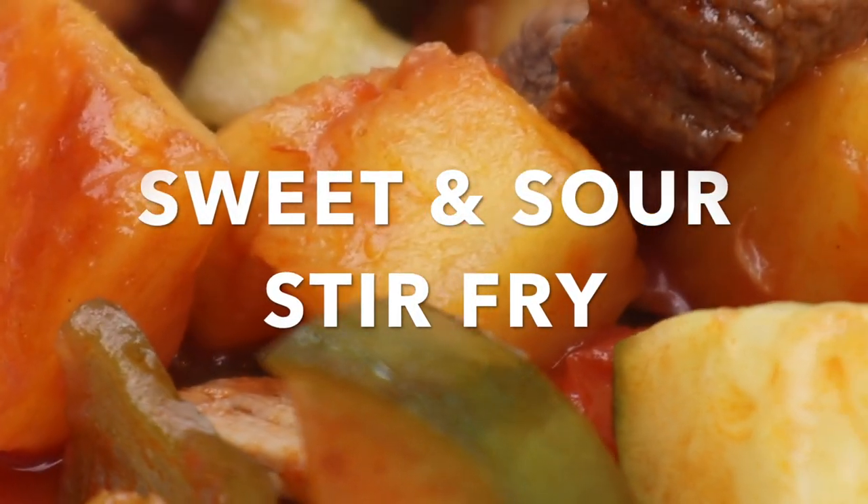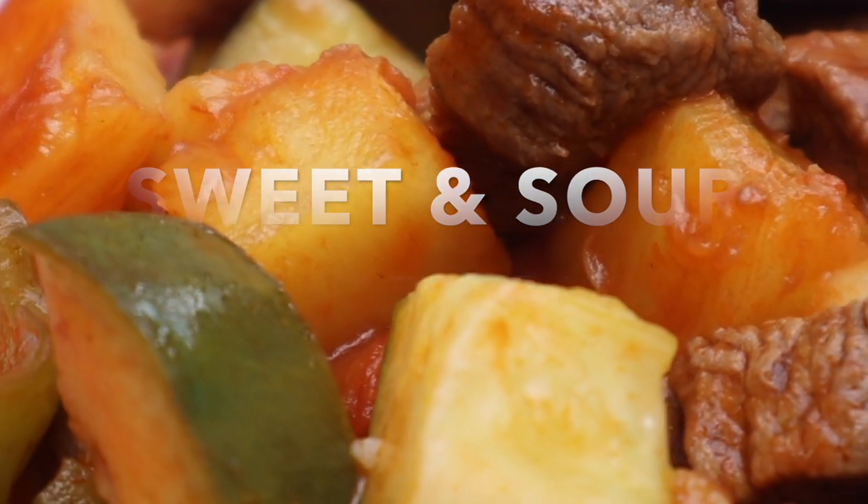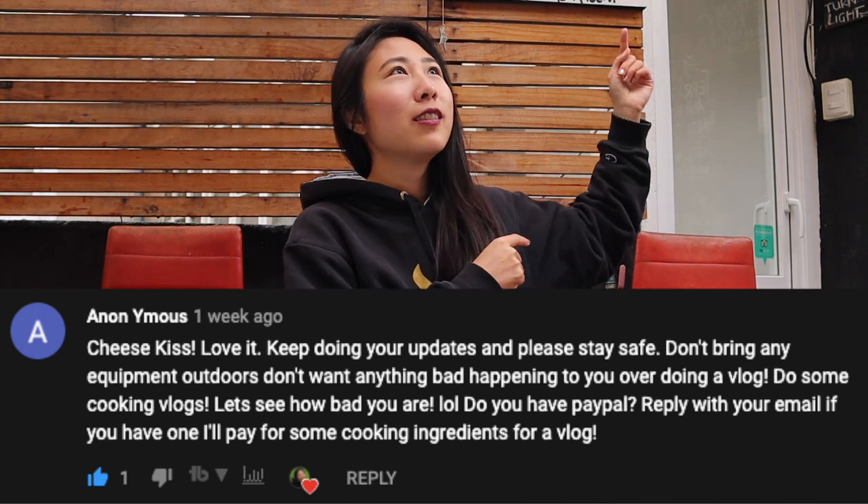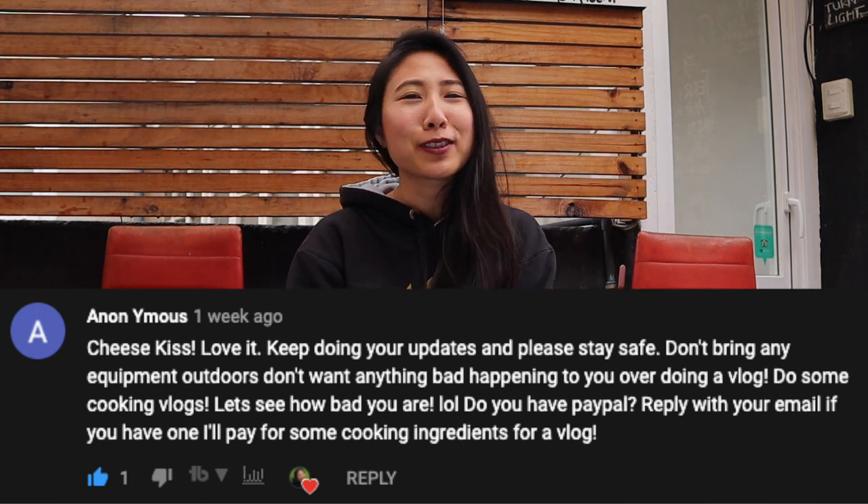Good morning you guys, welcome back to my channel. Today we're gonna be making some delicious food, let's just get to cooking. This video is sponsored by one of my subscribers, anonymous guy — he's been my subscriber for a long time, like a year or two.